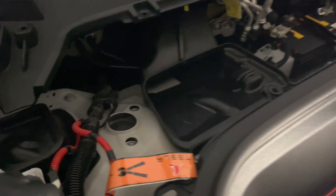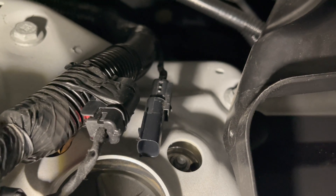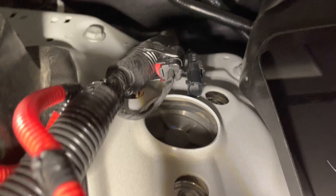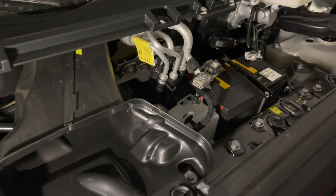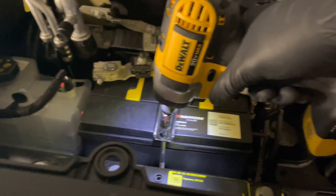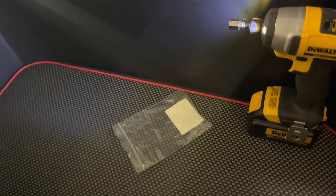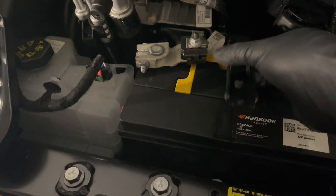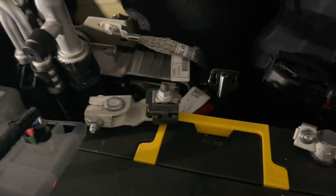Disconnect the main battery pack so it doesn't send any more 12-volt current to the 12-volt battery. Pull that red connector towards you and then pull out the wire — you'll hear a little click noise, that's just the main battery disconnecting. First, remove the clamp. Make sure not to drop anything; place everything in your frunk. Now remove the negative terminal first, then the positive.